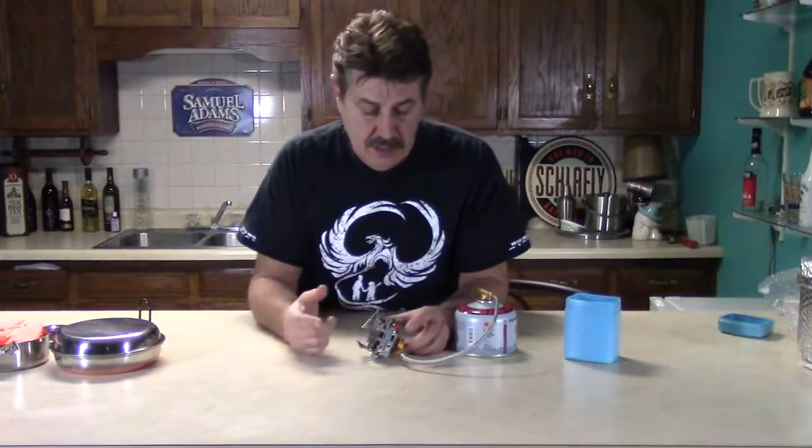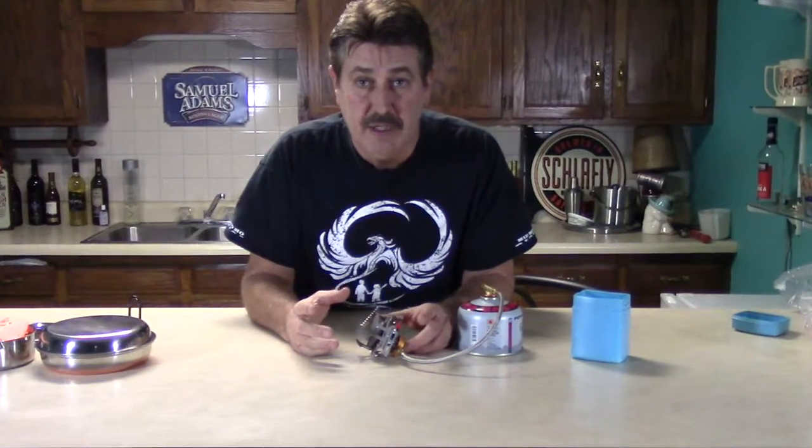Hey guys, Jeff here with Mo Outdoors. I was going to show you another couple of my stoves that I use.